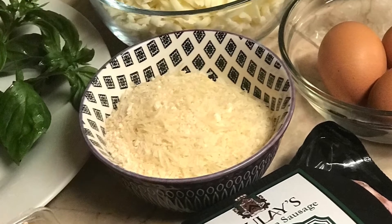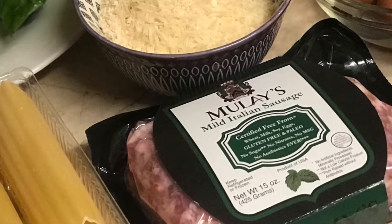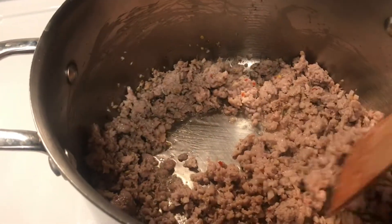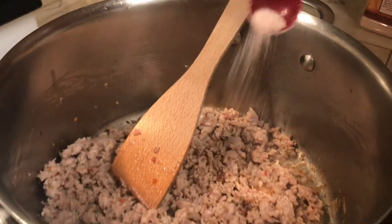The key ingredient of today's recipe is Malaise all-natural Italian sausage. To the pre-cooked sausage, add 1 teaspoon of salt and half a teaspoon of black pepper.